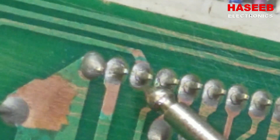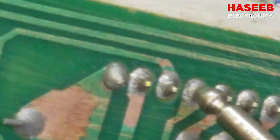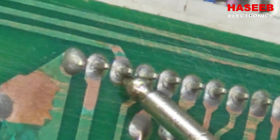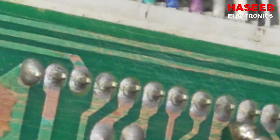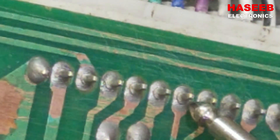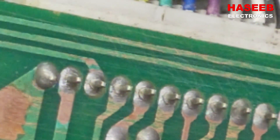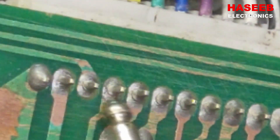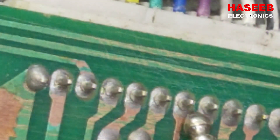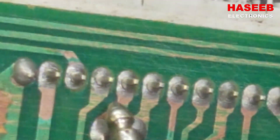Now we can see very clearly after cleaning. I can see that one, two, three, four, five, six — six pins have circles around the joints. So it is a disconnection or a bad joint. We have to desolder and resolder it again so that it will make a good connection.